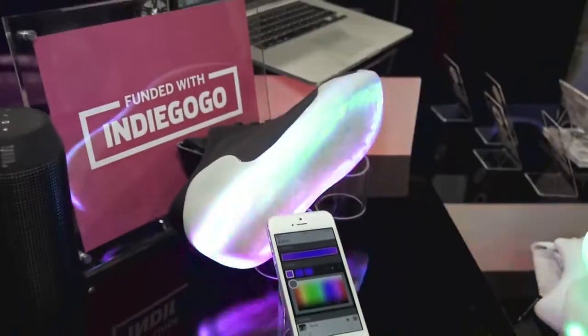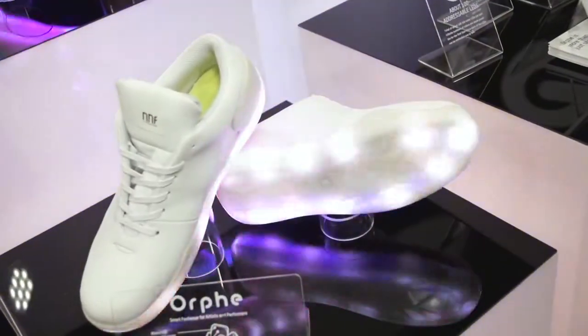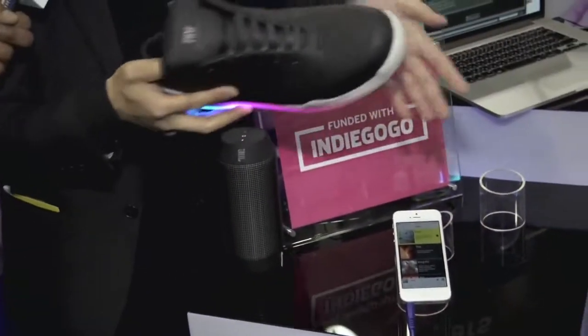But it is not just LED. So it has nine-axis motion sensors, it has a motion tracker. And just by choosing a sound scene, you can play sound.